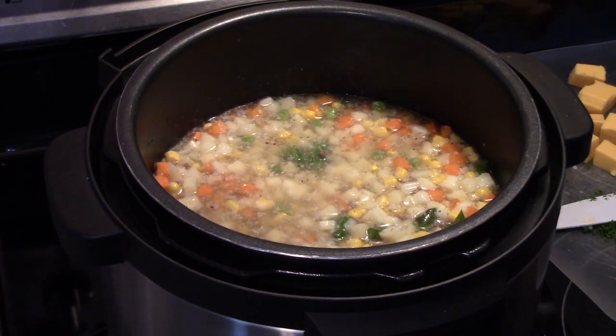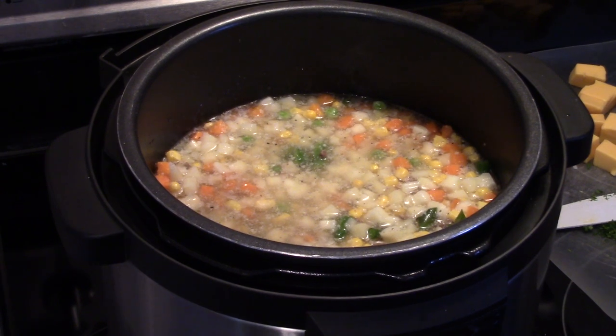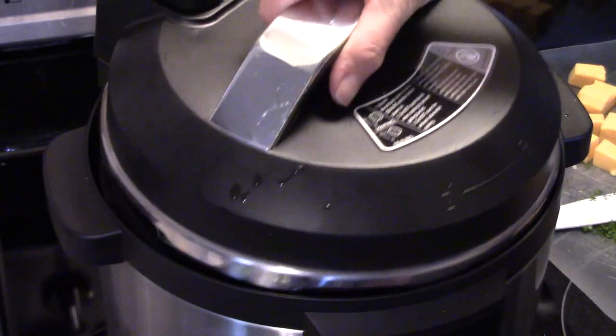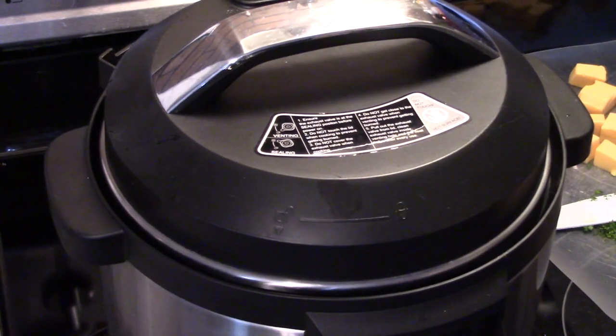Now I'm going to put my lid on here and I'm going to set this to pressure cook for 5 minutes. After the 5 minutes, I'll do a quick release of the pressure.